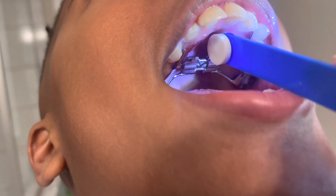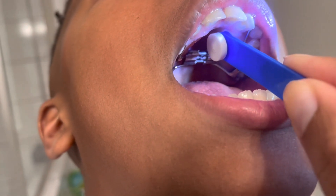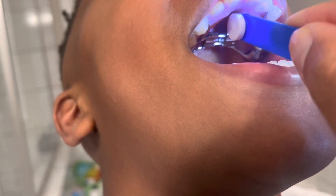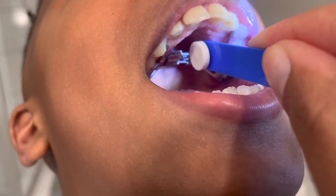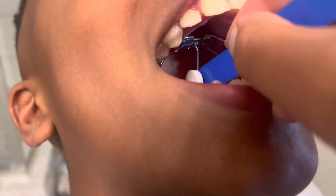So we got spacers for a few weeks and then the expander was put in. Now we're going to show you what it looks like when we turn the key. I do this every other night. We have the key that they've given us, and you take that key, place it into the hole that you see in the expander, and you actually move it back — rotating the hole and pushing it back towards the back of the mouth. Once you push it, you'll begin to see another hole appear and then you stop. You do one turn every other night, which is what we were told to do.